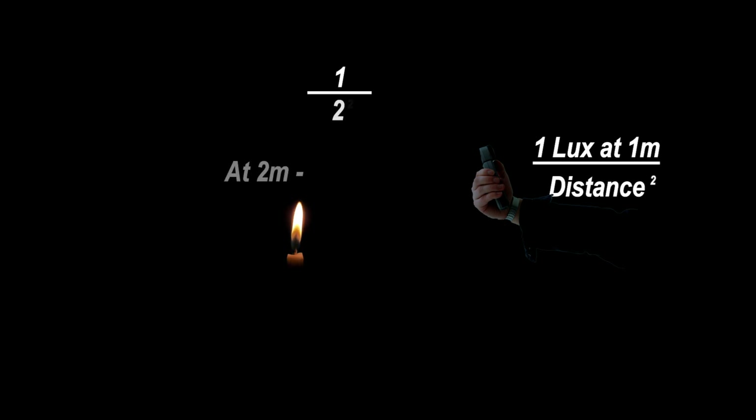At one meter, the reading is one lux. From this information, we can work out what the readings will be at any distance. Place your lux reading from one meter away at the top, then the distance required — two meters. Square the distance: two squared is two times two. One divided by four is 0.25. The lux reading at two meters will be 0.25 lux.